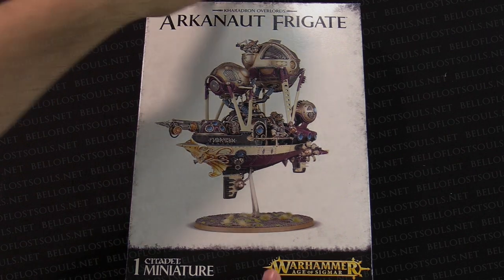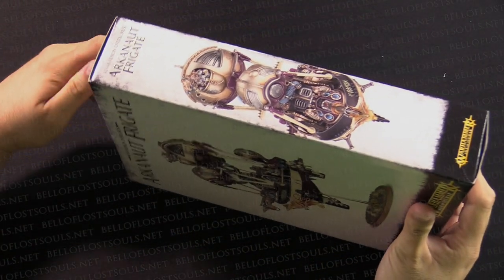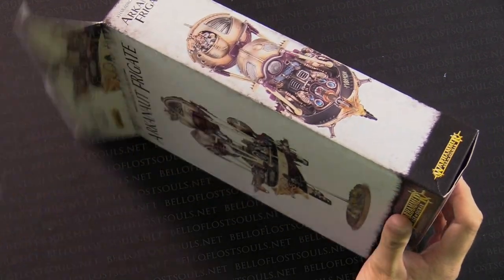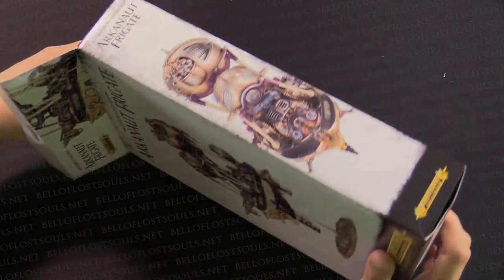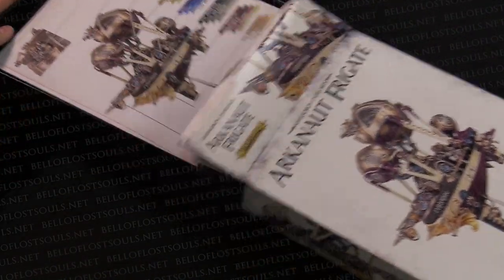Here we go. I'm so excited about this. Again, this is a brand new race for Age of Sigmar — Duardin flying off into space, basically becoming the new Arcanauts here for the Kharadron guys.